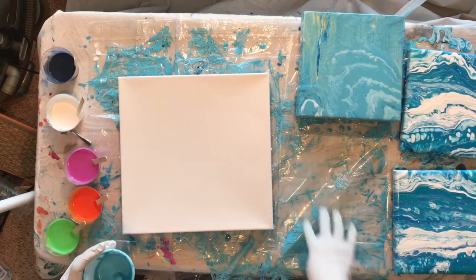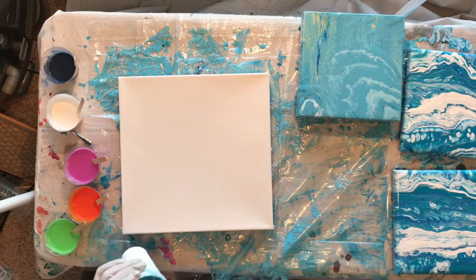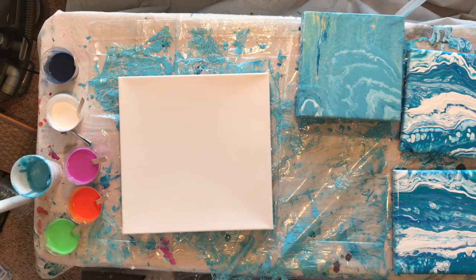I should have filmed this — see all this color on the table. I scraped all the paint that was on the table — it's a recycling day — and put it in this cup. My thinking is, and I put a lot of silicone in everything, that this bluish gray and the Payne's Gray will sort of temper and even out the brightness of these three colors. I'm hoping there will be a ton of cells because I probably put more silicone than I've ever used before.